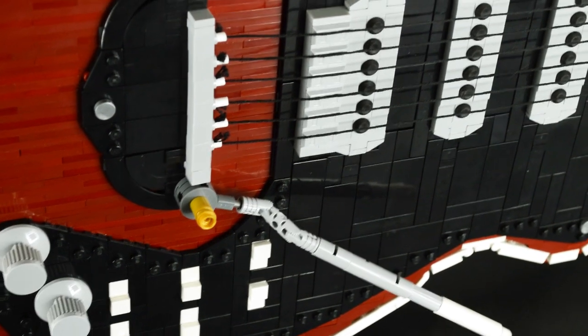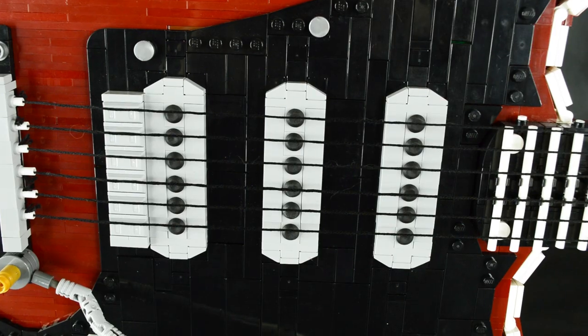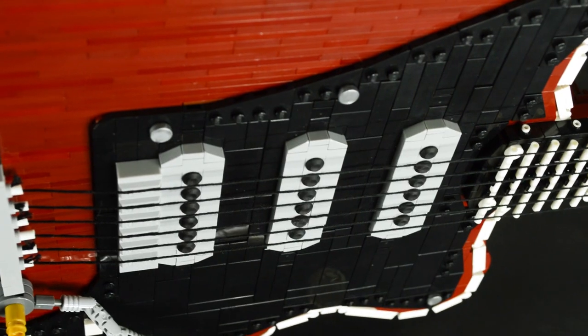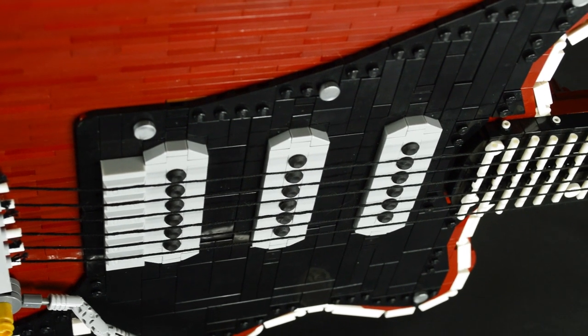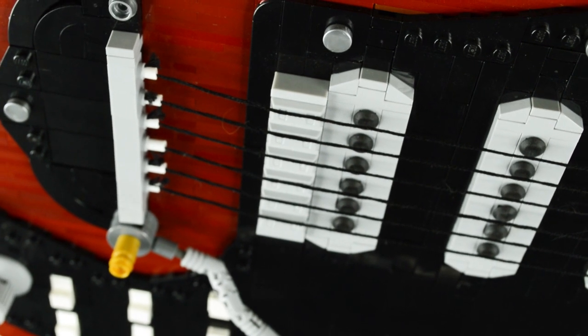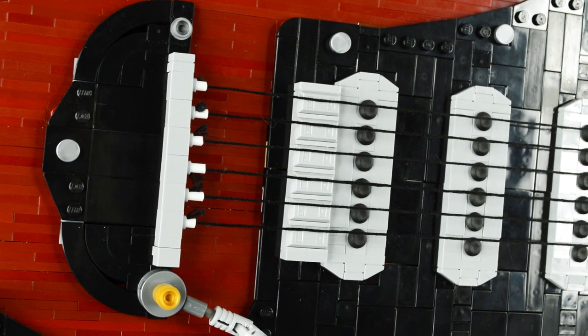Moving on to the pickups, which were actually the first details designed on this build. The magnets were made using rubber parts normally used to add traction to Technic tread links — I like the beveled edge of these round parts, so I decided to use them here. Near the bridge pickup is, well, the bridge itself, which was built using some ingot pieces upon which the strings just rest.